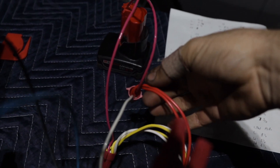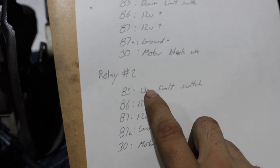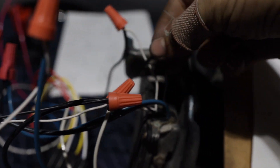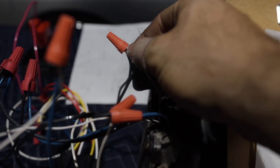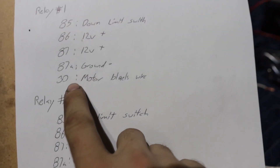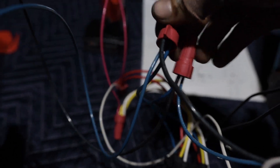Pin 85 on Relay 2 is going to the up limit switch. For the limit switches, you only connect this on one side — you're not connecting both headlights; just do this on one, in my case the US-spec driver's side. Pin 30 on Relay 1 goes to the motor black wire, and pin 30 on Relay 2 goes to the motor blue wire — and that applies to both motors, so both motor wires from each headlight go to those pins.